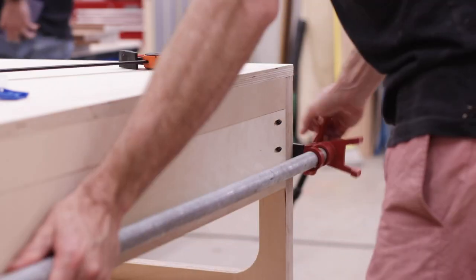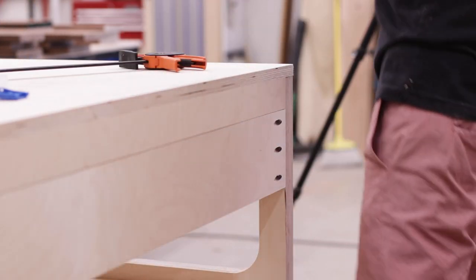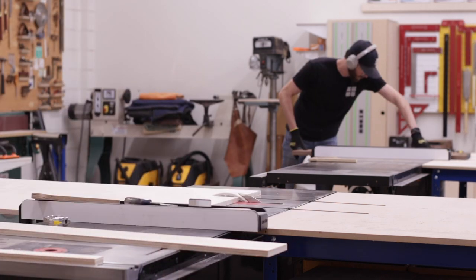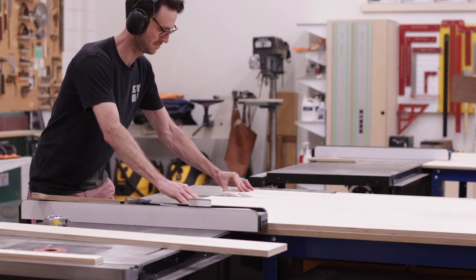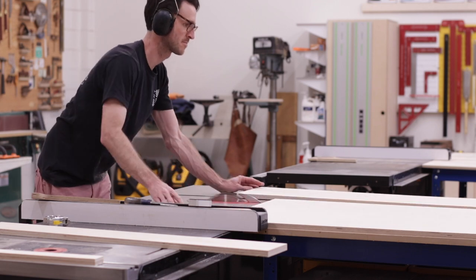With the table pretty much done, the last thing to work on was the drawer storage underneath the bottom shelf, so I started by attaching two side panels to the legs to mount the drawer slides to.